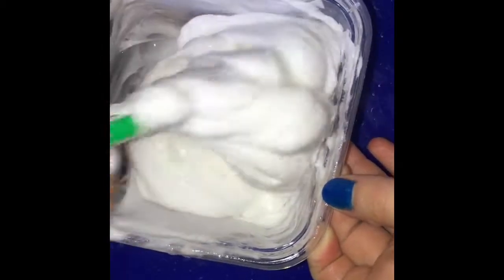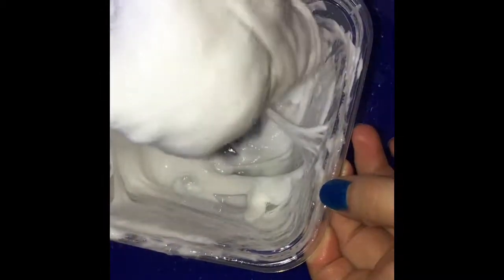As you can see, it's starting to clump together and come off the sides, so keep adding in your liquid detergent. It's probably ready to start being played with, so just take it out of the bowl. You're going to want a surface that you don't really mind getting a little messy. Start kneading it with your hands.